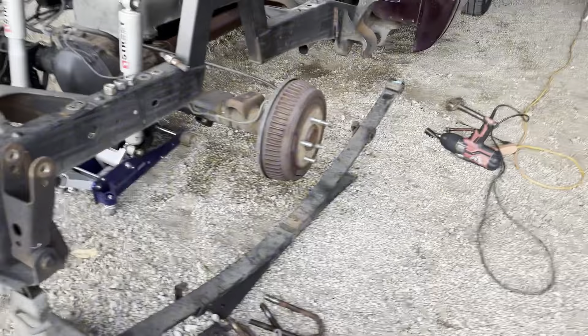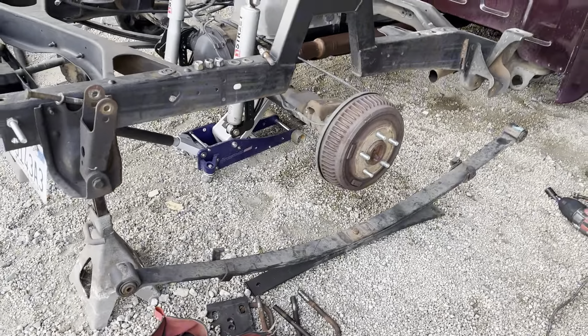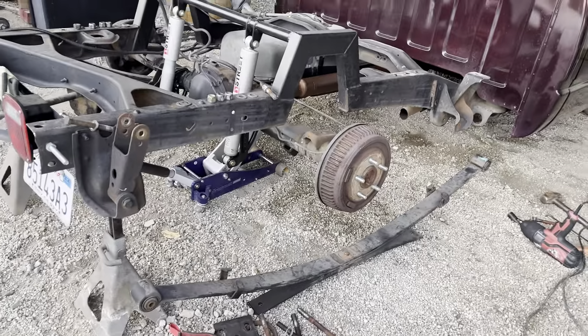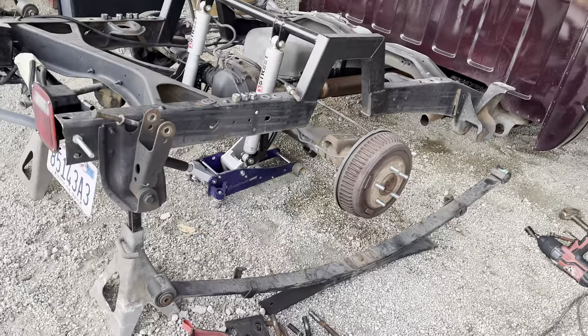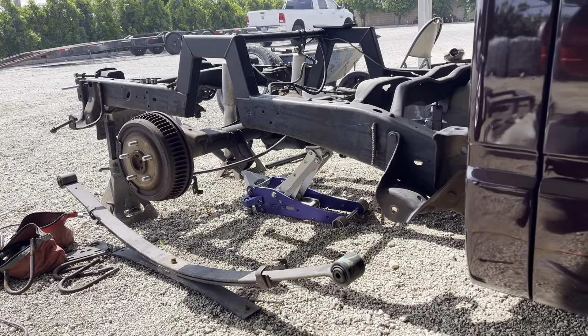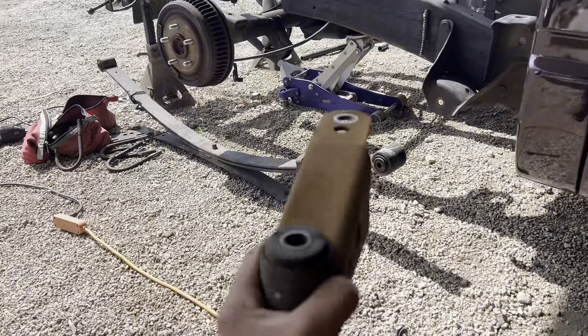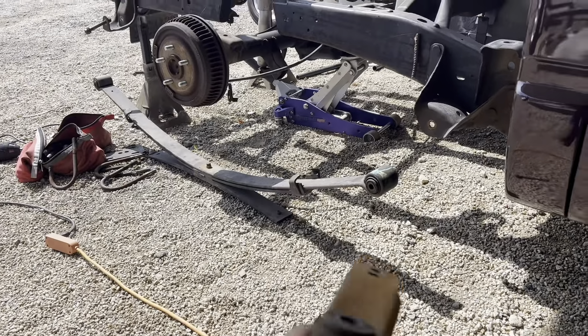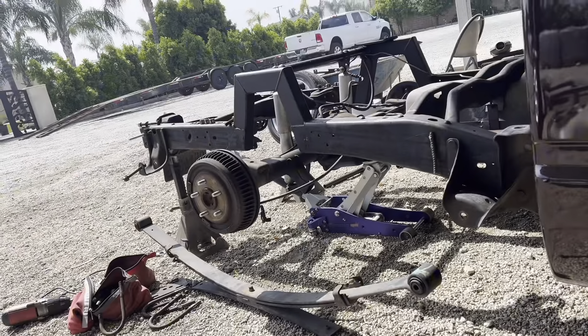I'm thinking that instead of putting the flip kit on — because it's going to take a while for it to come in — I'm thinking of just putting on some foil links for now. So I took off the drop shackles because they're pretty old, nasty, and rusty. I'm going to sand them down, paint them, and make the frame look nice and pretty.